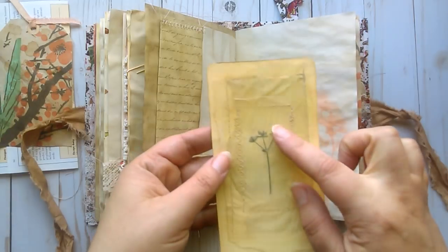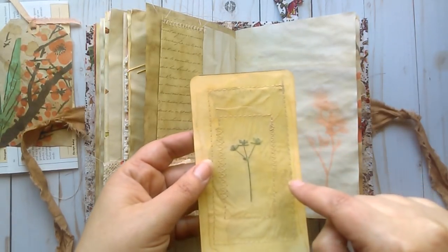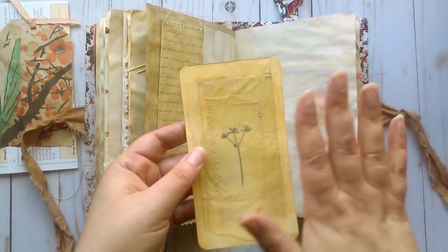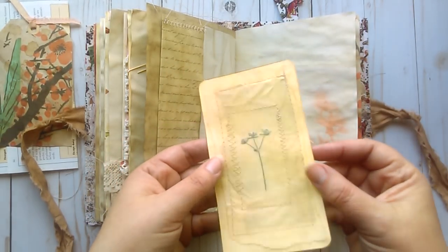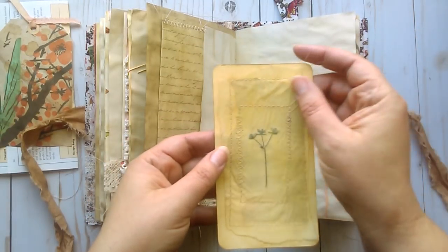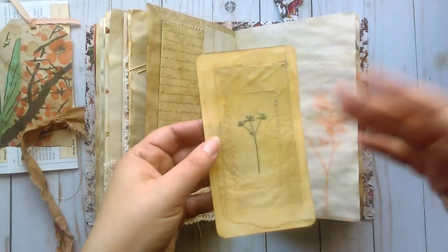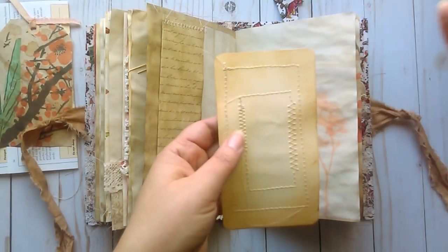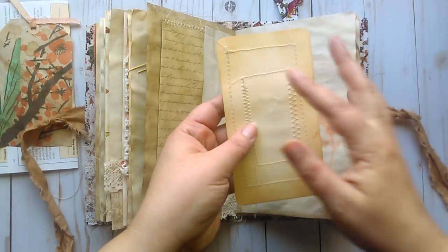And a journaling card with a pressed flower which I stitched around, with coffee dyed paper under it and then wax paper over it to make this kind of an airy, distant sort of image. You can journal on the back of it or put a picture.